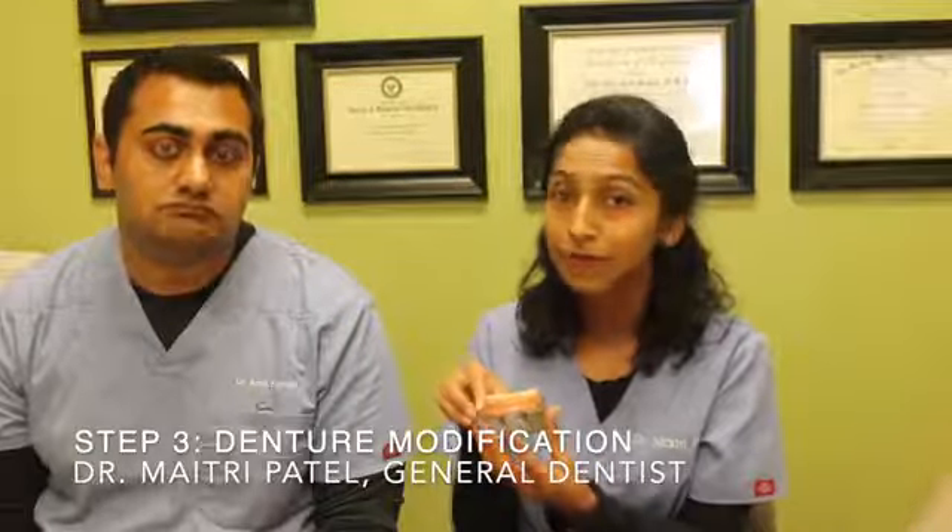Step three involves a slight modification to your existing denture where we can actually use that to snap onto those implants that have been placed, improving your function, confidence, and comfort.